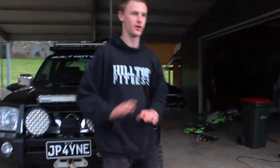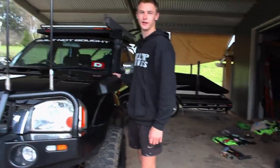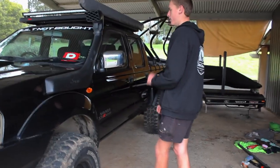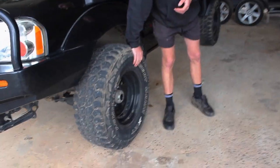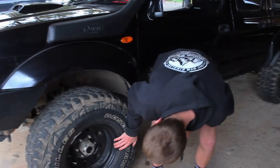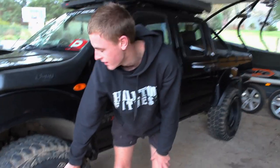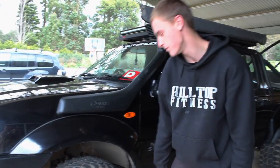This car started off stock — it had nothing on it. It didn't even have a snorkel, so I put a Safari snorkel on it. I cut it out from the shed, took a couple of hours or so. Running 32-inch mud terrain tyres that I got off Facebook, I think 16x8 — or it might be 15x8 — negative 22 offset steel rims.